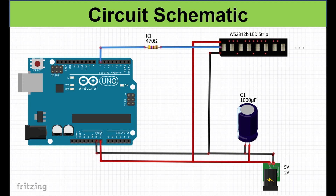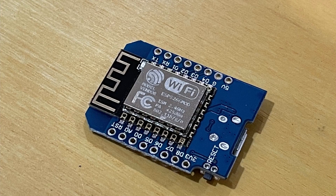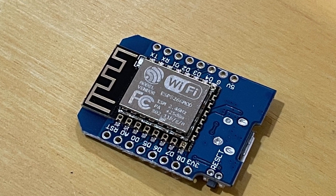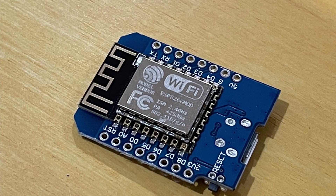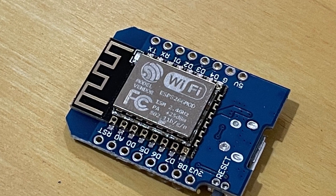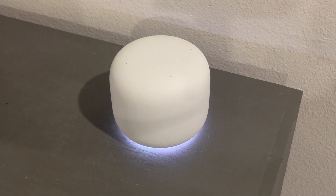Here is a circuit schematic for the build, but instead of the Arduino Uno, I used an ESP8266 Arduino board to control the lights. These boards are great not only because of their low price, but also because they are Wi-Fi enabled boards, which is what allows me to connect it to be controlled by my phone or by voice through the Google Assistant.